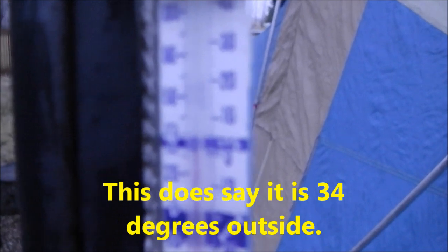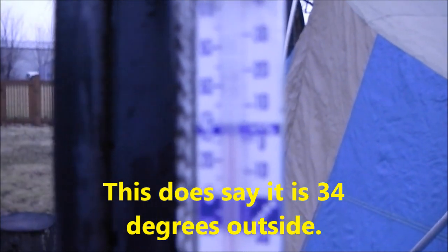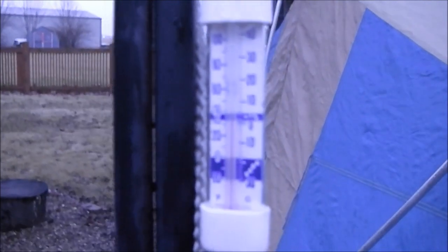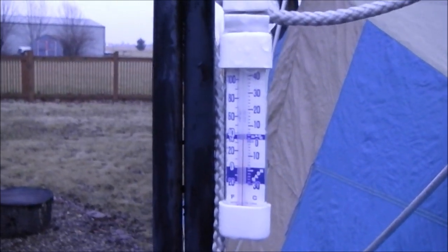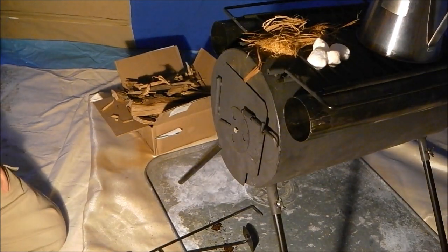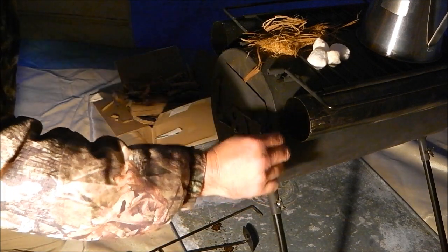Okay guys, we're gonna see if we can focus in on this. We are in the tent, we are about to light the fire in the TMS 45 wood-burning stove that I have put inside the tent.